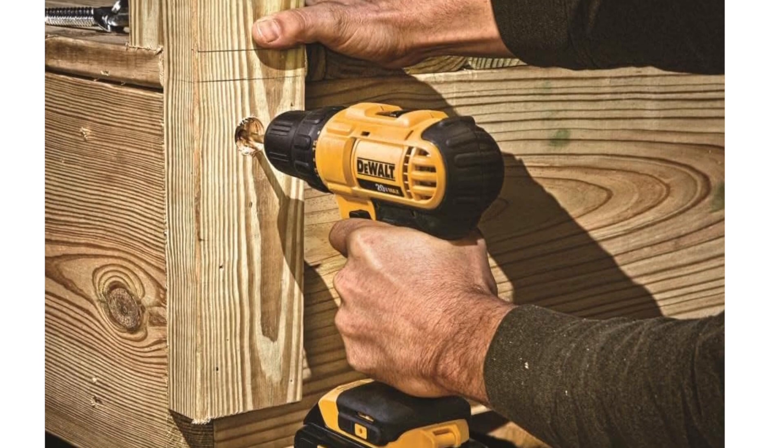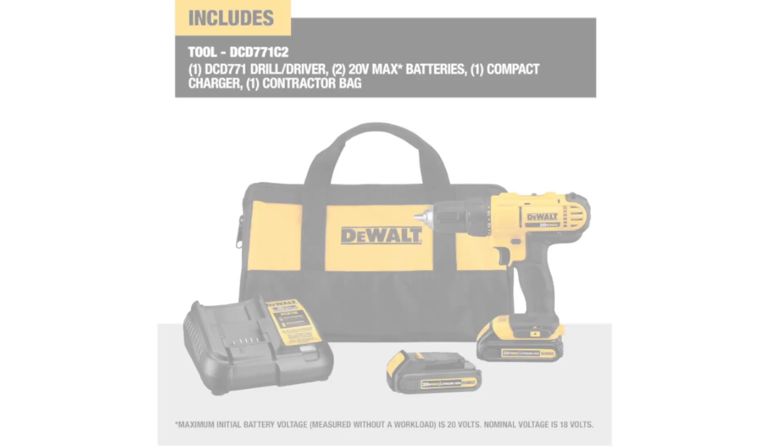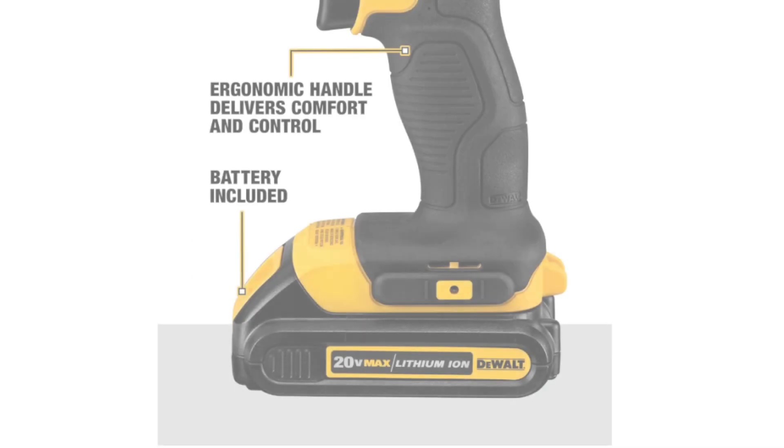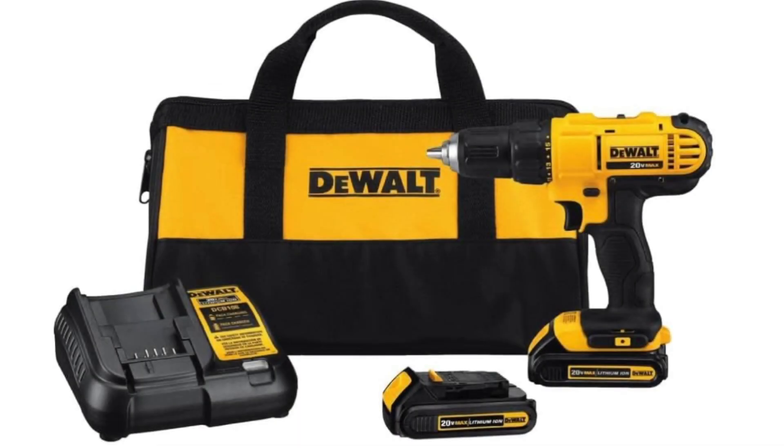This drill/driver operates on the DEWALT 20V MAX Cordless Platform, providing the tool with ample power and allowing for cordless convenience.